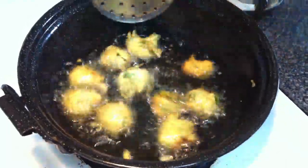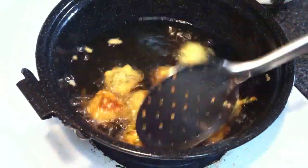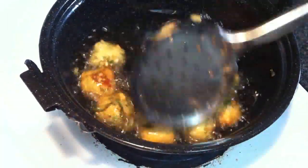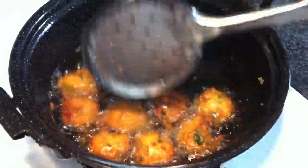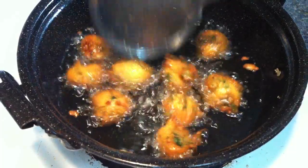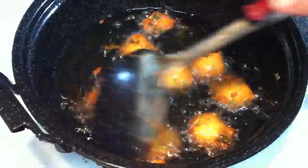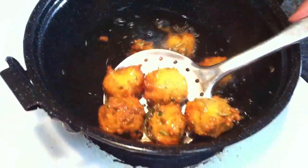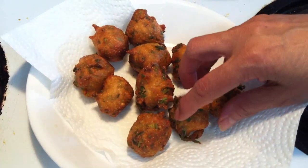Make it a nice dark brown. See — one side is proper, then change to the other side. See, the color is dark brown now. Don't make it too dark — that's the perfect color. See, this is all ready.